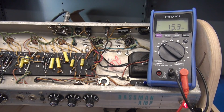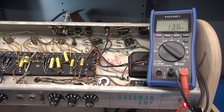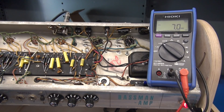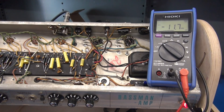Our situation is the output tubes are running pretty hot, so we know we probably have a bias issue. In its original configuration, there is no way to actually measure the bias in this amplifier. What they had was a balance pot — it was not adjustable bias. It would actually swing the bias back and forth across the output tubes, and they wanted you to listen to your speaker and adjust for minimum hum. It's the same type of system you see in many of the Fender Twins. To make this easier, I have already installed some 1-ohm current sensing resistors so that we can look at the bias on each tube.